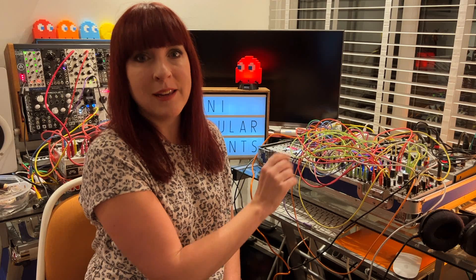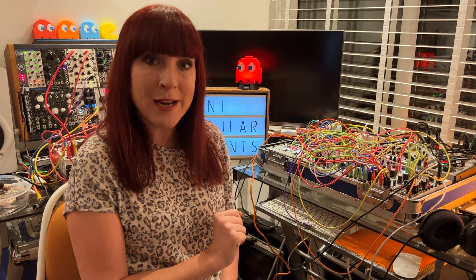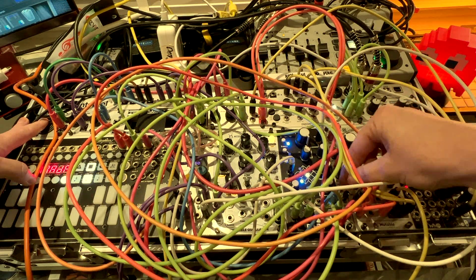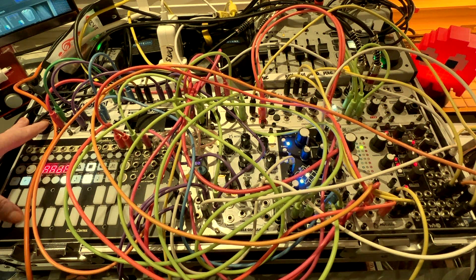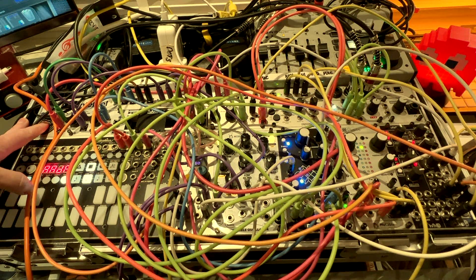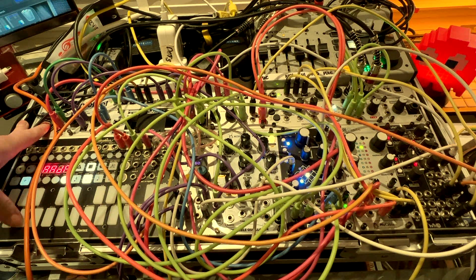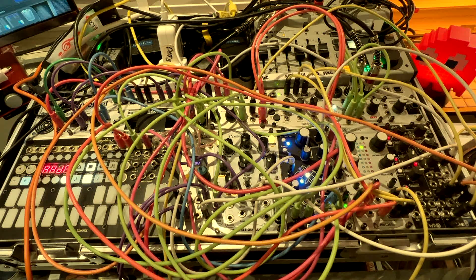We've finally got it all in the case and it is working as expected — it's great, I love it. So I will just do a bit of a demo of the 2HP EG and you can hear what it sounds like. Turning the decay all the way up so that the note just hangs, I'm on Exponential — and let's hear it. Yep, that's doing what I want it to.